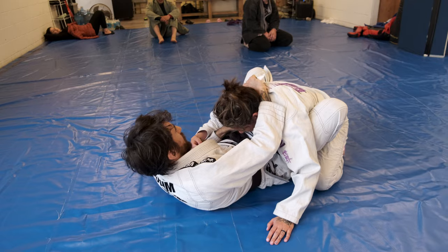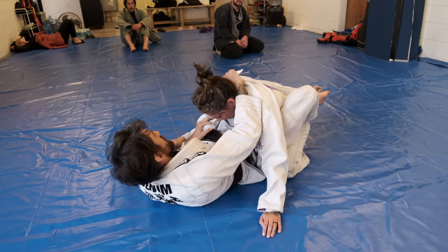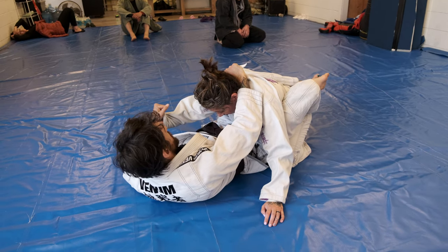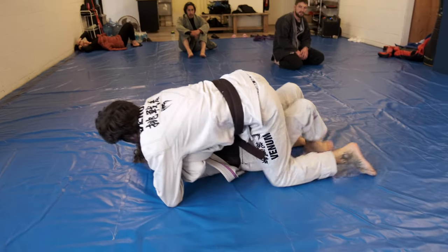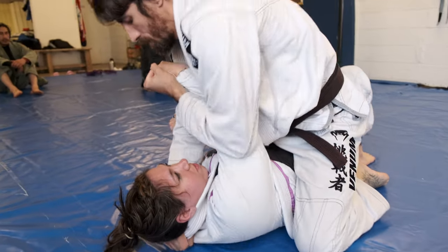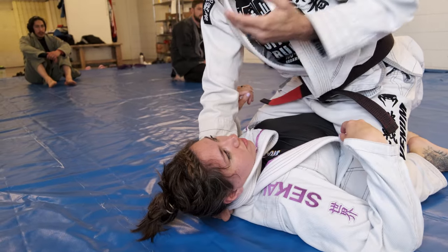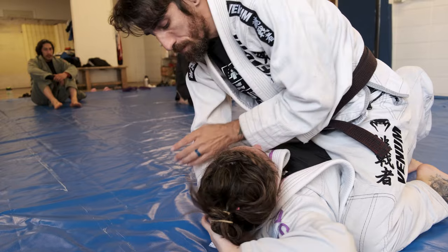I'm going close here — cat's paw on the sleeve, take away her post. So we go here, cross-load her up. Right here — I like this control because I can start looking for the arm grip switch.